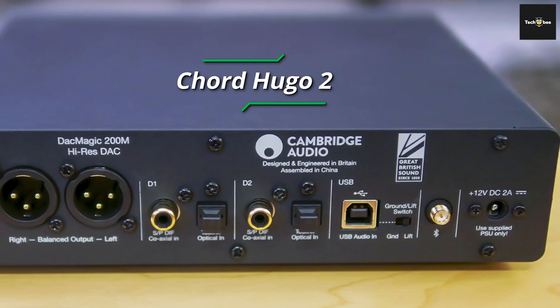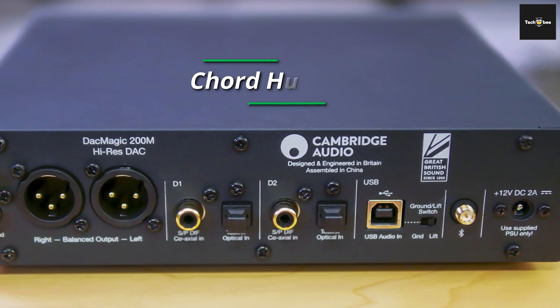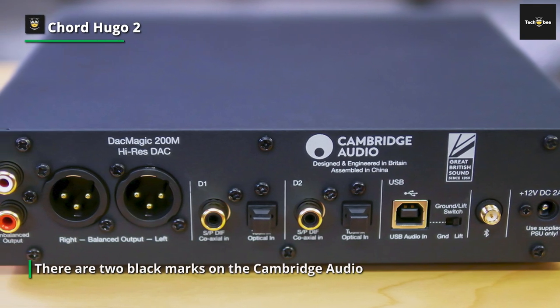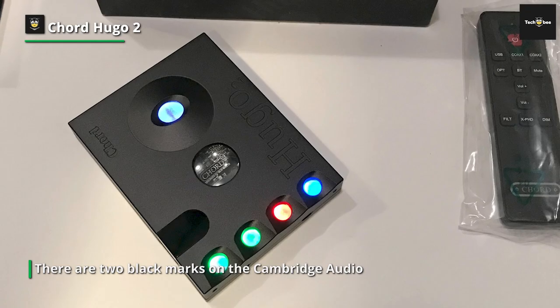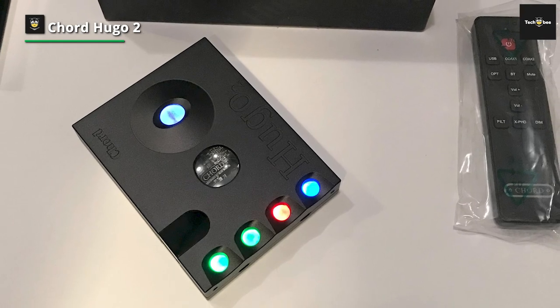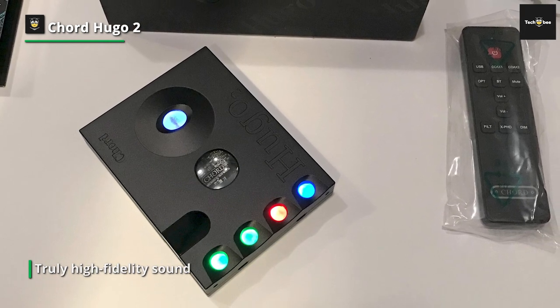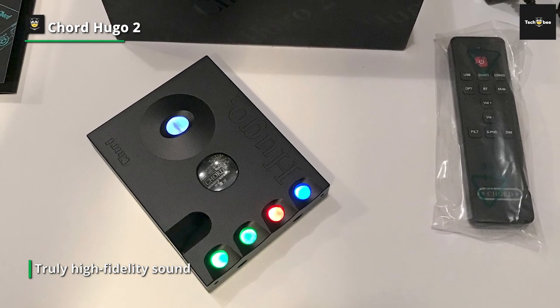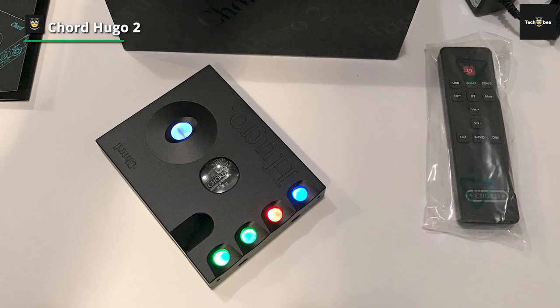Chord Hugo 2. It is possible to talk about Chord electronics without mentioning the big brother to the Mojo brand — the legendary Chord Hugo 2. With a design reminiscent of HAL from Space Odyssey, it packs all the power needed for a full-size DAC into a transportable body. It's a combined headphone DAC and amp unit that has really gained the praise of audio experts around the world, with an innovative design and a spec list that outperforms the competition.